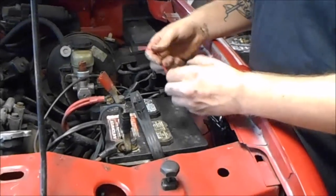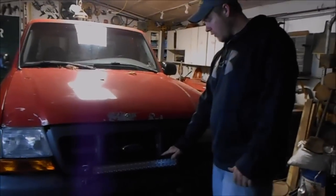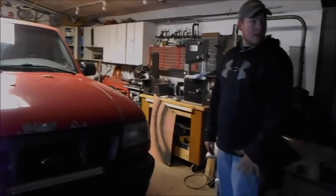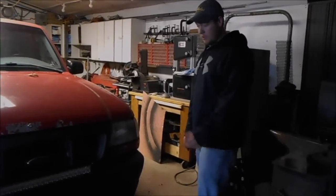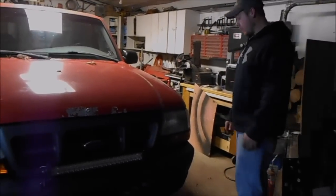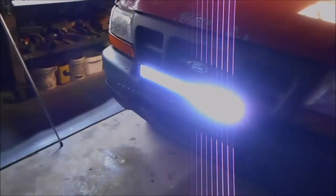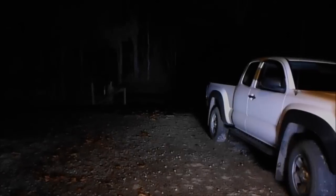We'll get this thing hooked up. Got it all on — we're gonna take it out and adjust the height of it, make sure it shines where we want it to shine. Here's a little preview — that's just the light bar.